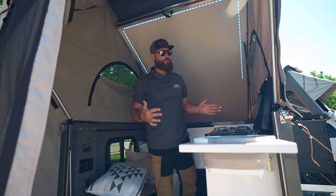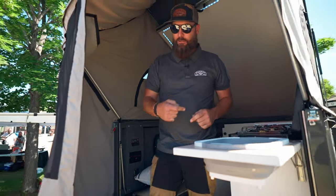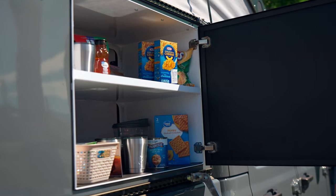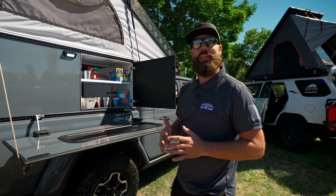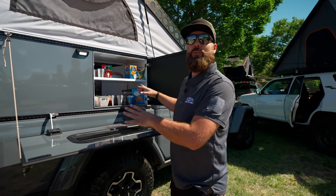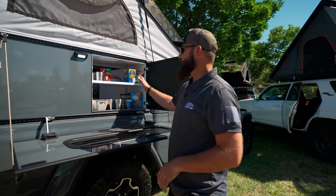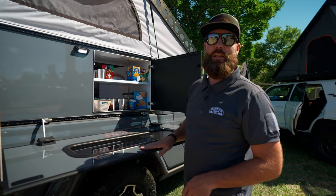One of the cool features on this model is on the outside here we put our little pantry so you can access it from the inside and outside — so no more crawling into the camper to actually load your food. You open the back, put your stuff in the fridge, and then all your dry goods in the pantry here.